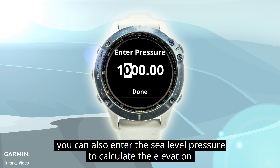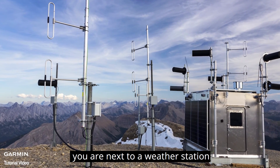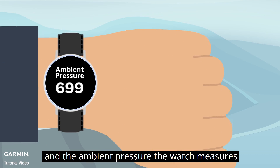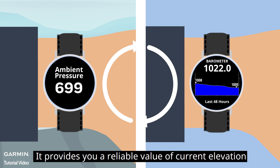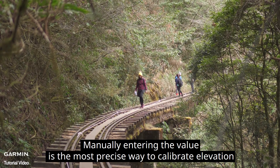Or, you can also enter the sea level pressure to calculate the elevation. For example, if you are next to a weather station, by entering the sea level pressure the weather station provides and the ambient pressure the watch measures, the watch can calculate your current elevation automatically. It provides you a reliable value of current elevation. Manually entering the value is the most precise way to calibrate elevation.